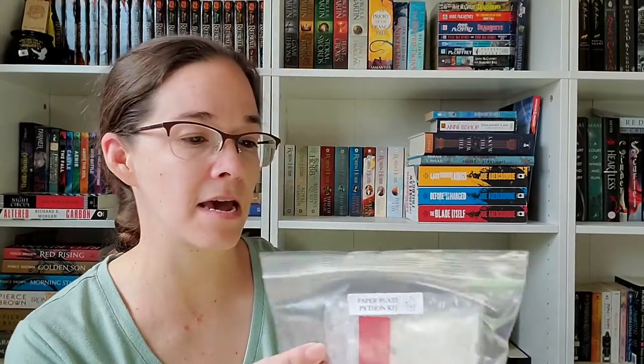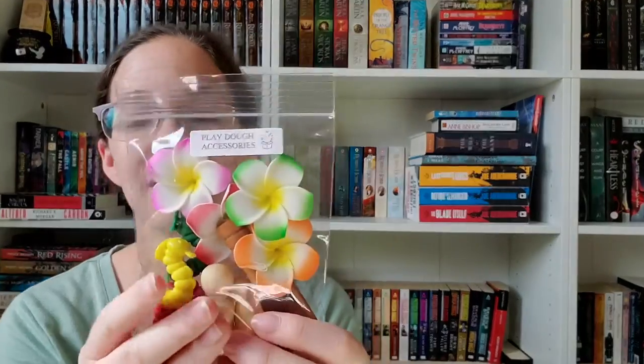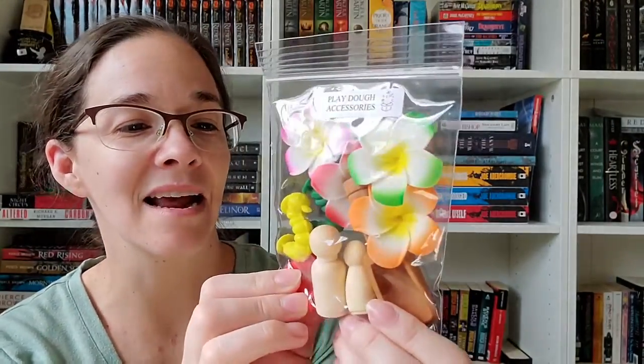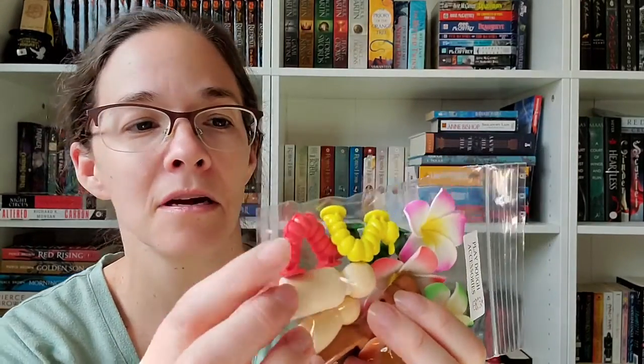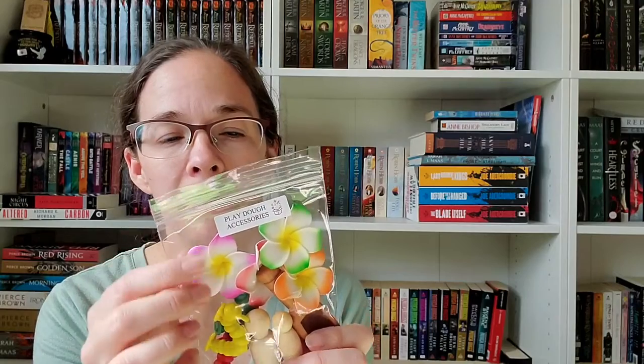We have the paper plate python kit with cute little eyes. We have Play-Doh accessories — this is exciting! It has these little caterpillars which look very similar to game pieces for another Very Hungry Caterpillar game that we own. We have a couple of pegs and these flowers, which might get the Play-Doh stuck in them, but they look pretty.